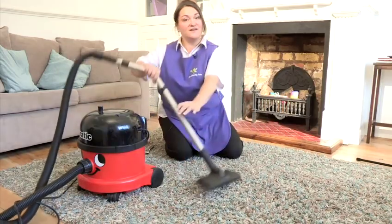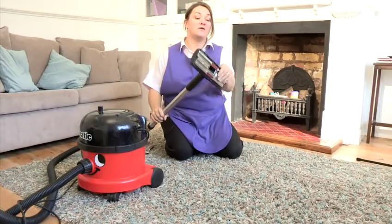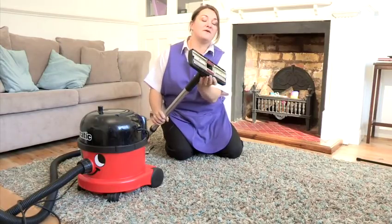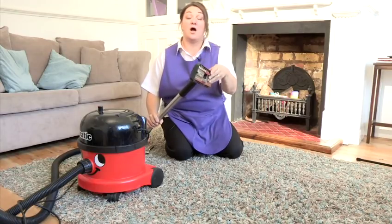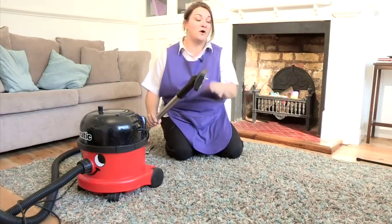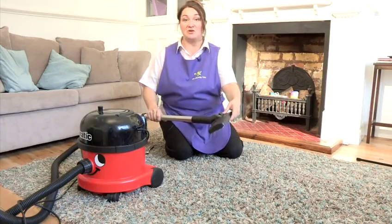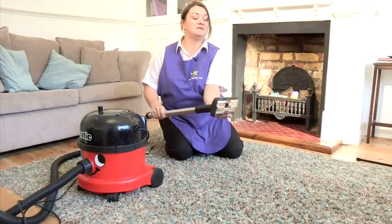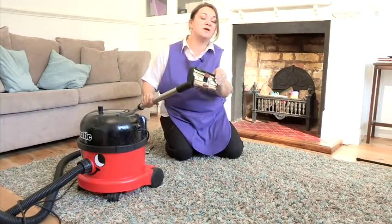First you need is your vacuum cleaner. Make sure that you use it on the height one, the firm one like this, because this one is for use for hard floors or for carpets that are quite low and not thick. As these ones are really good for your wall carpet — it's nice and thick — so make sure you have it on that level.